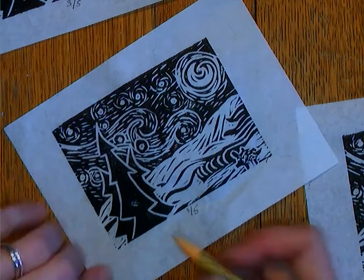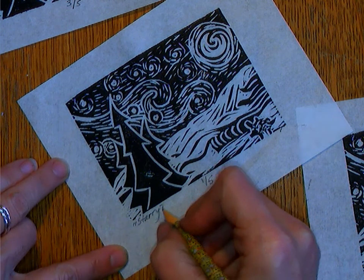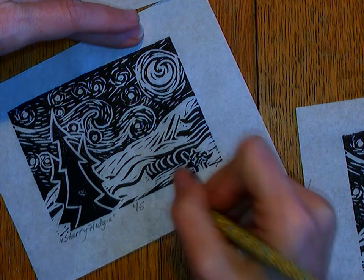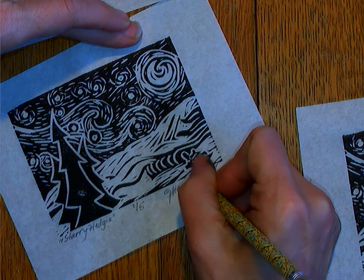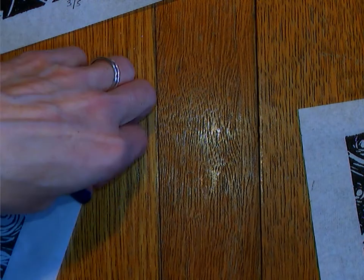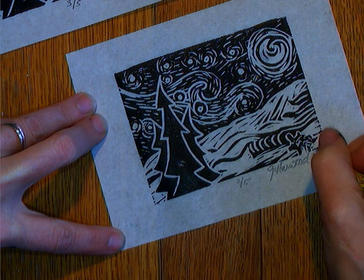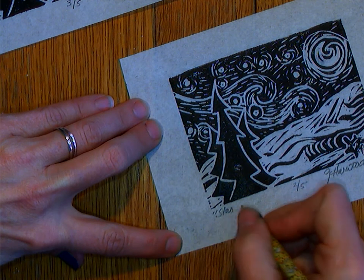You should probably not stack these up until after they're dry. The way that you are going to submit these: you're going to take a picture of all five of them together — like just a minute ago when I had them all laid out on the table and you could see them all together. Then you're going to take a second picture, a close-up of the best one you have.